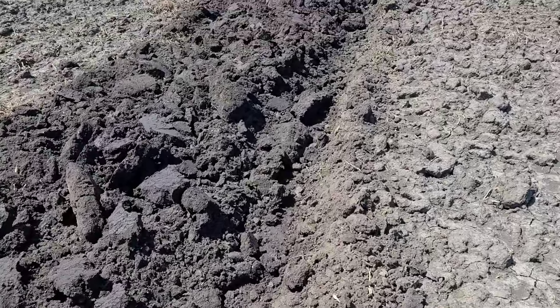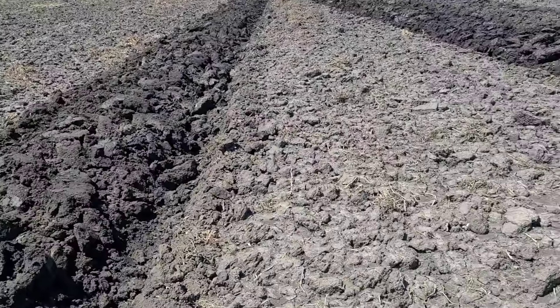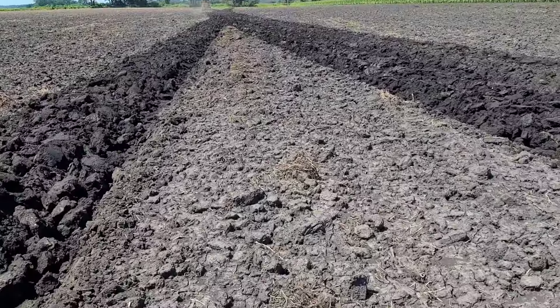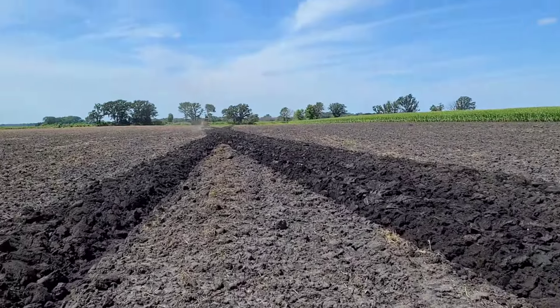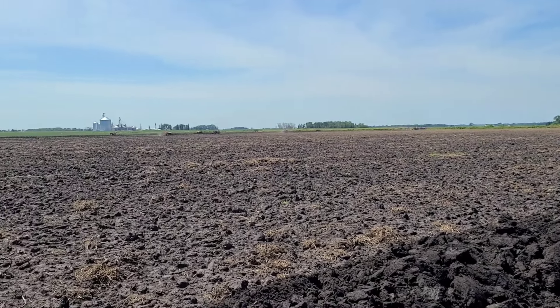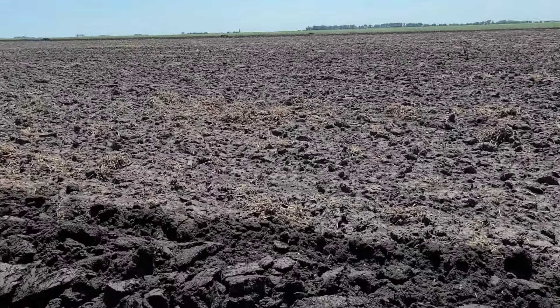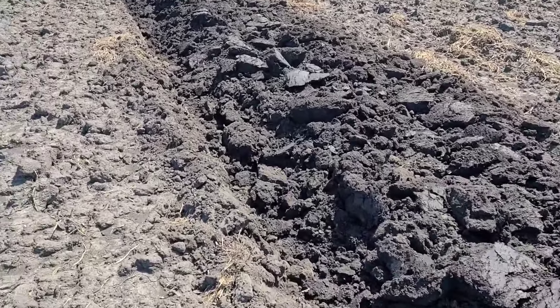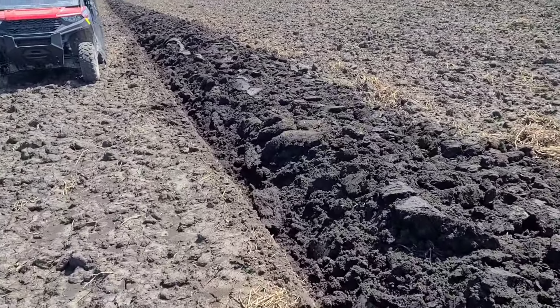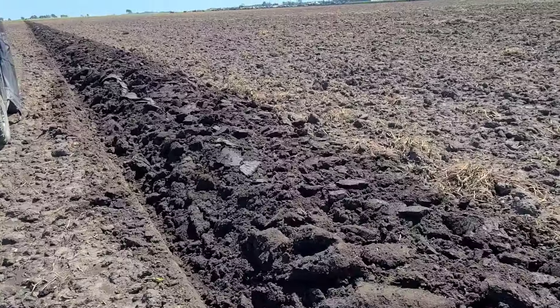Well, it's that time of year again. There is dirt to be plowed. So we're out here today in Claremont, Minnesota, just watching quite a few machines go around. I'm just a spectator today — I didn't bring anything. So we'll take some video and let you guys enjoy as well.